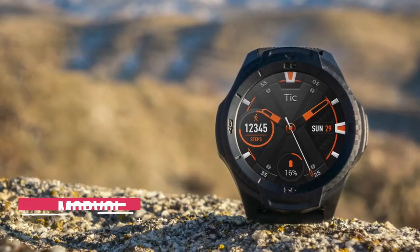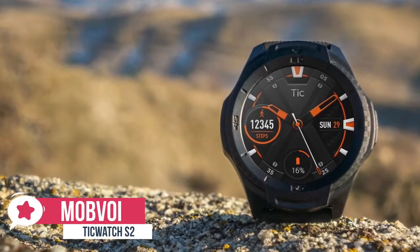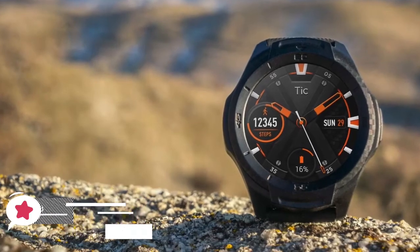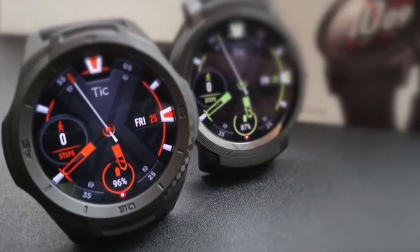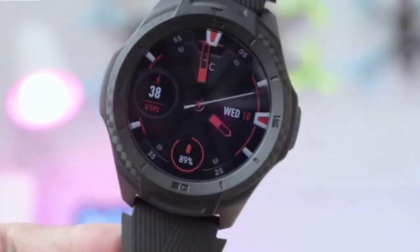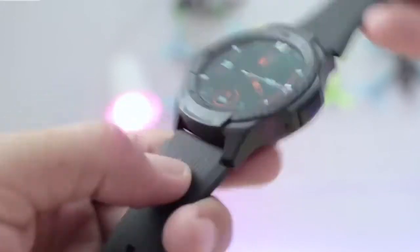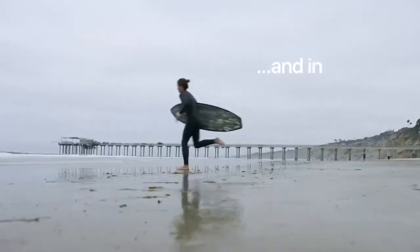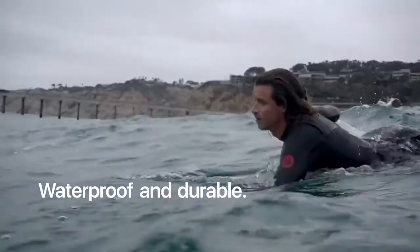At number 3 is the TicWatch S2 smartwatch. This TicWatch S2 is great value for someone looking for a do-almost-everything smartwatch. It is not an alternative to high-end endurance or multi-sport GPS watches, but it's a fraction of the price. Design-wise, the TicWatch S2 packs 5ATM water and dust resistance, which enables it to be used when swimming. It's also got a mil-standard A10G rating, which means this watch can take a beating and work in almost any environment.